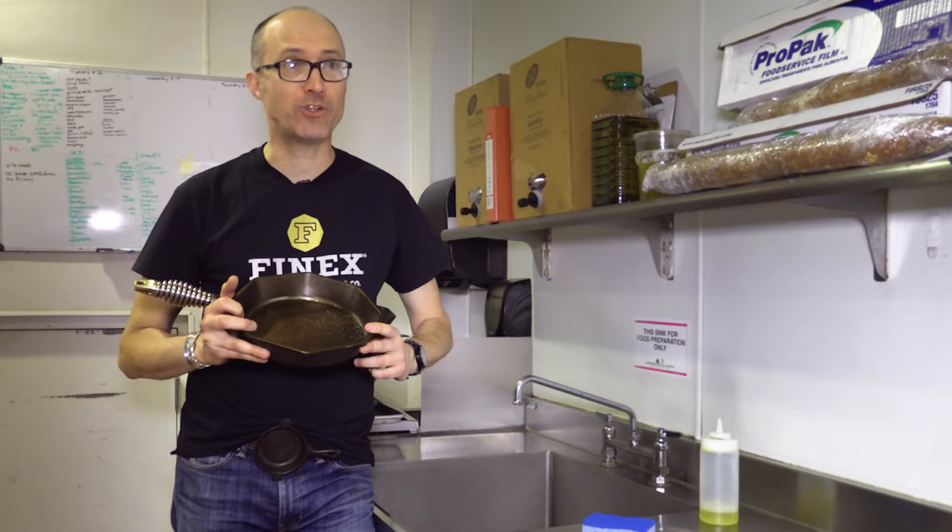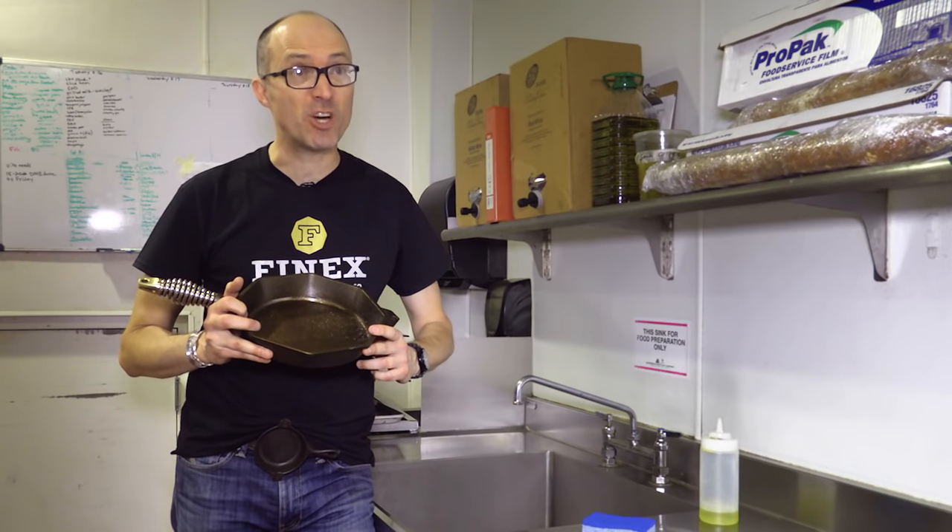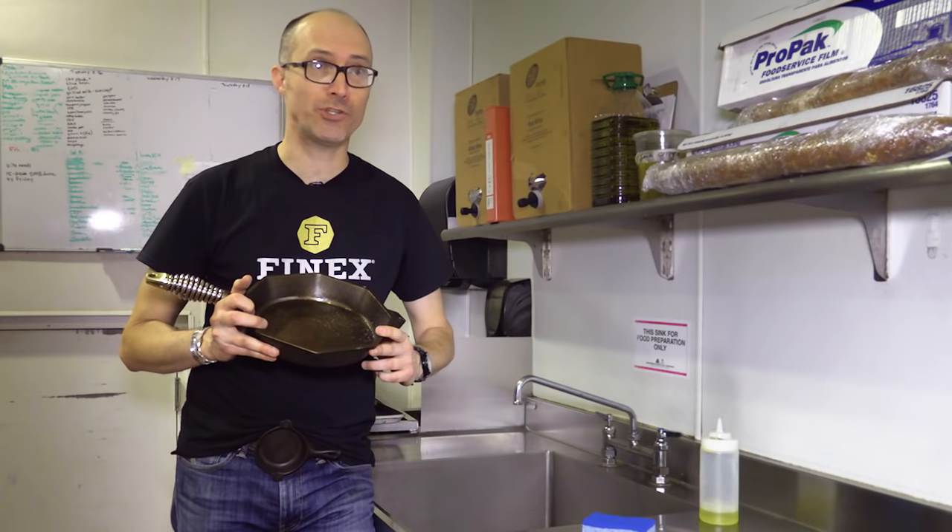Now, there's two don'ts and there's three do's. Don't number one is don't soak it in the sink overnight. Don't number two is don't use the dishwasher. That's about it for the don'ts.